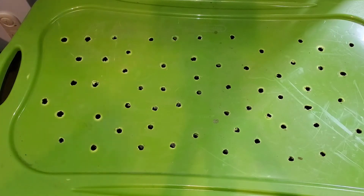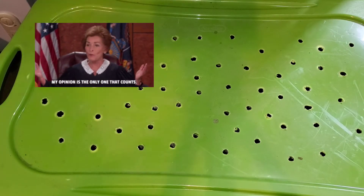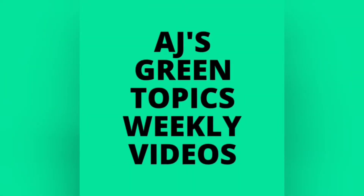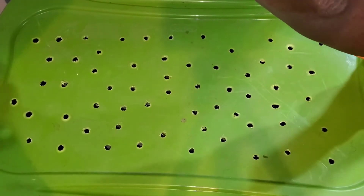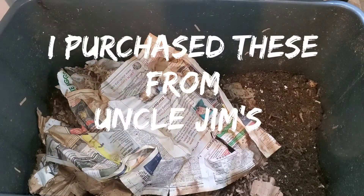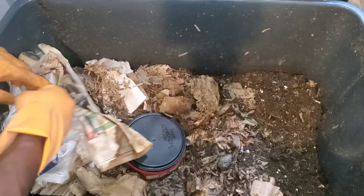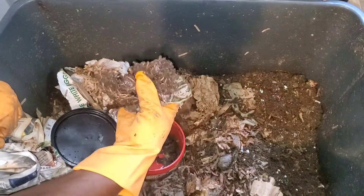Let's talk about which composting worm is the best. This is my first bin that has red wigglers, and I've heard there could also be a mixture of blue worms in here. Red wigglers were the first batch of worms I ever purchased, and I really never had any bad feedback or anything negative with my red wiggler worms.